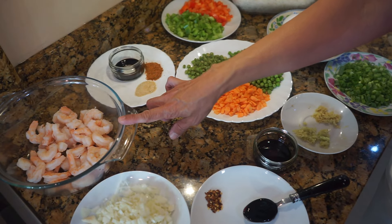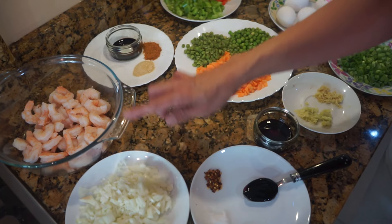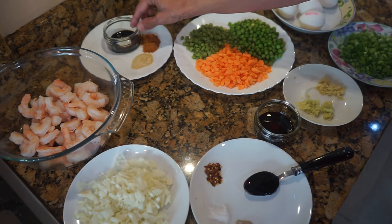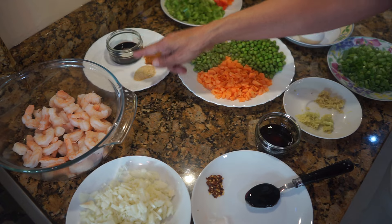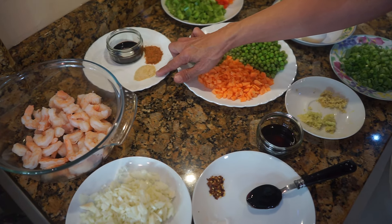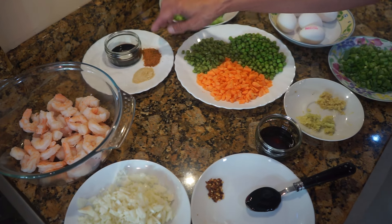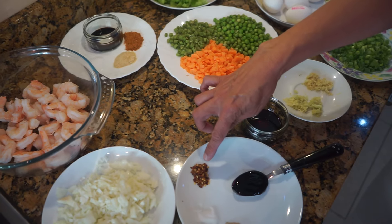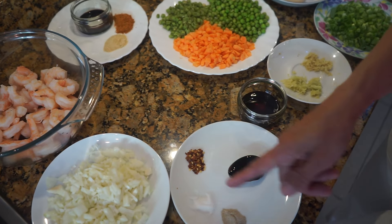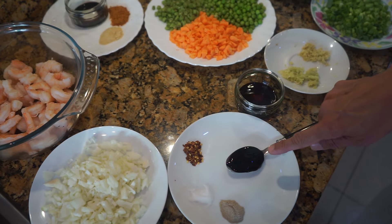In here I've got 500 grams of king prawns — you can use the smaller ones if you want. I've got one onion and we're going to marinate the prawn with two tablespoons of soya sauce, quarter teaspoon of salt, one teaspoon of onion powder, and one tablespoon of cajun seasoning. I've got a quarter teaspoon of chili flakes, a quarter teaspoon of salt, quarter teaspoon of white pepper, and one tablespoon of oyster sauce.